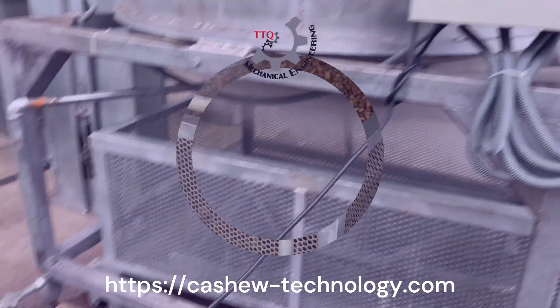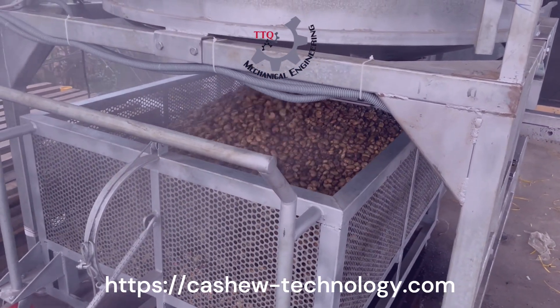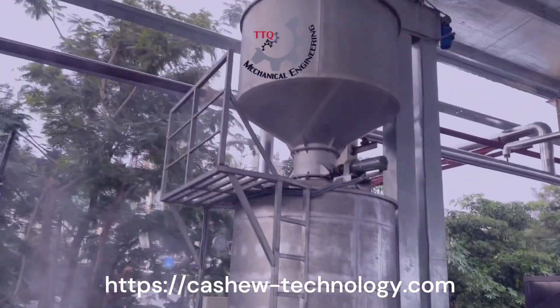After approximately 20 to 25 minutes of steaming, the perfectly cooked nuts are discharged into the collection trolley below. Notice the consistent golden brown color, a key indicator of proper cooking.